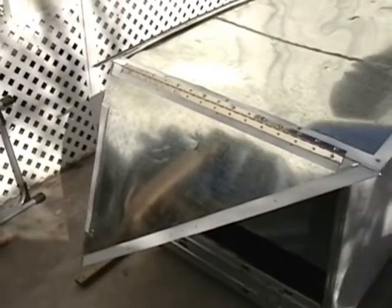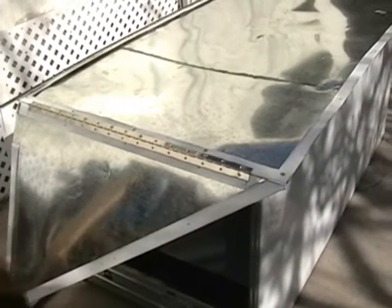That was a big step right there. It's starting to really look like a solar red box now, which is exciting.